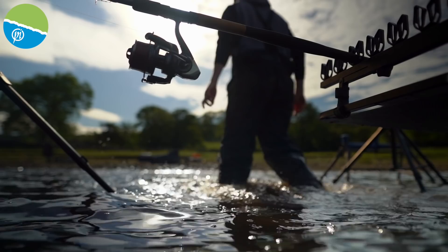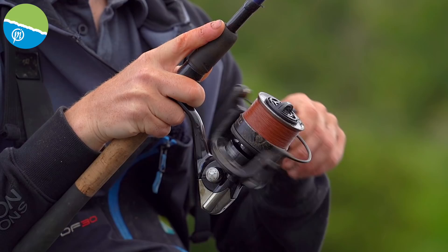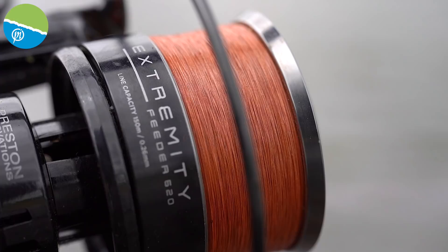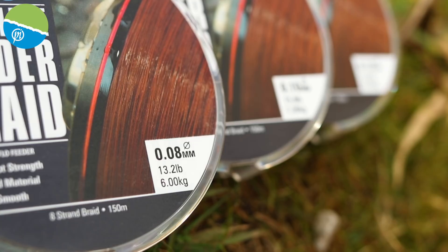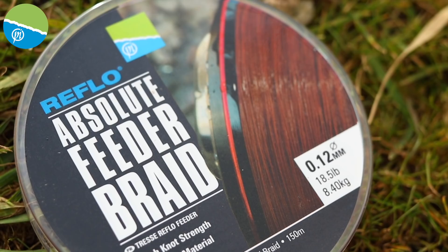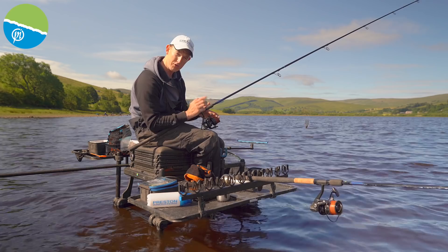There's a lot of strength in the butt end of the rod and you really have got to cast hard to get the most out of it. Don't be thinking you're going to give it a little flick and it's going to go 70m, because it won't — you're going to have to put the action in. Then it's down to the reel. I've got a nice big reel on here, the Extremity 620 — a lovely distance reel with a nice big spool so the line comes off nice and easily. I've gone with braid — I'm always going to go with braid on these big waters.